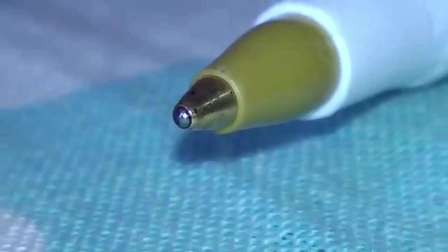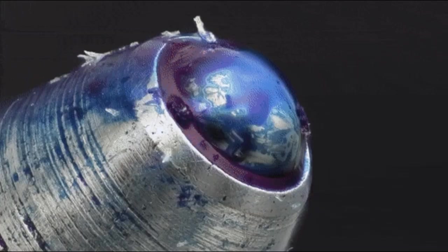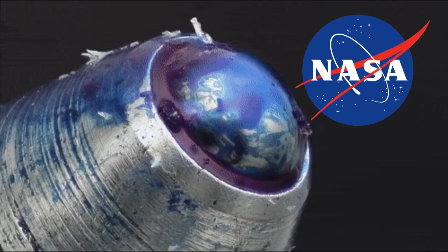When the ink gets applied to the ball, the thing that allows that to happen is gravity. Gravity applies the ink and the ball rolls. Since we're talking about gravity, let's talk about NASA — a pen that costs millions of dollars to make, but can write in space.